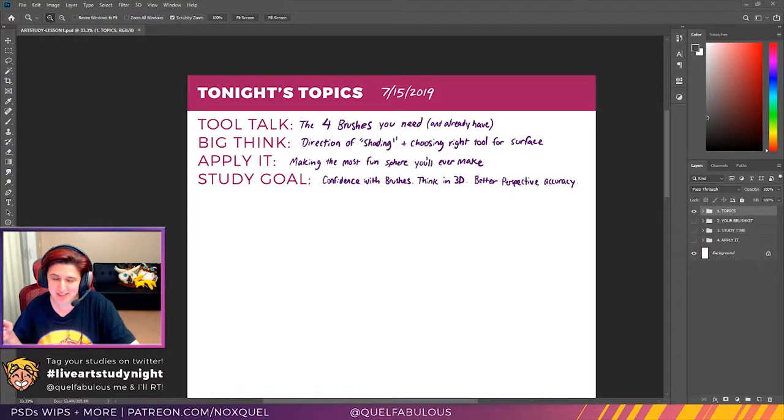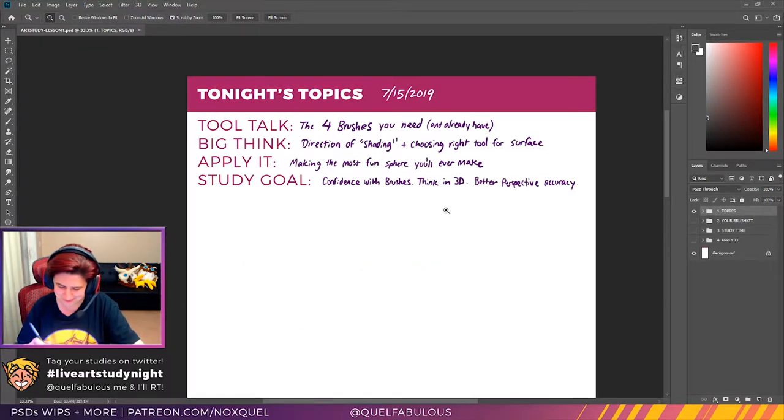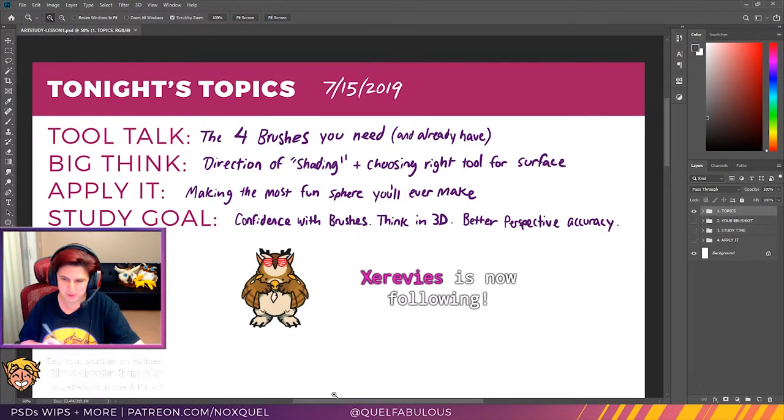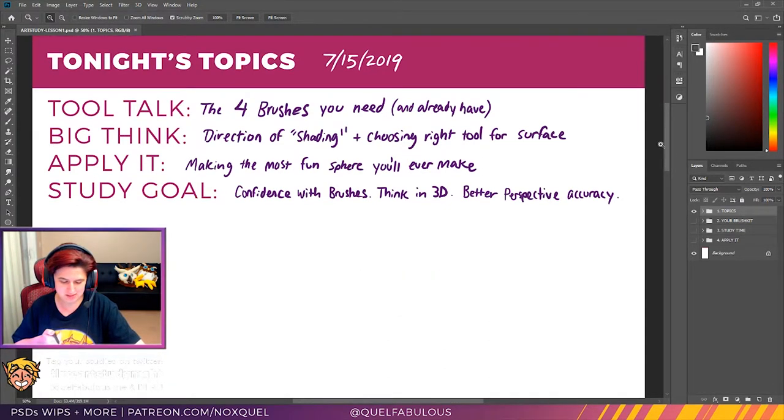I just want to remind everybody that this is made possible by viewers like you and my good friends who support on Patreon — thank you so much for fueling me and feeding me. So as my Photoshop thing has up here, tonight's topics: we're gonna go over some tool talk.